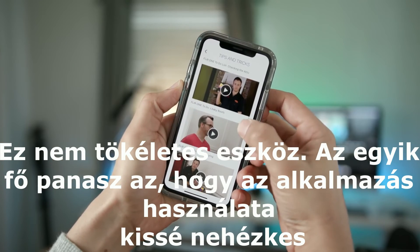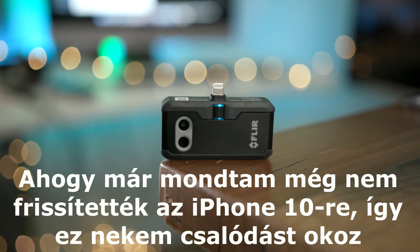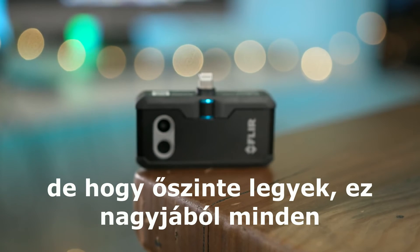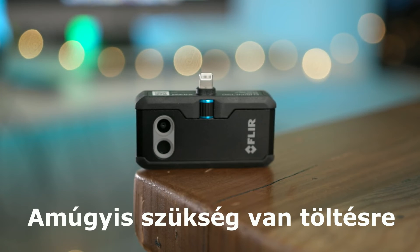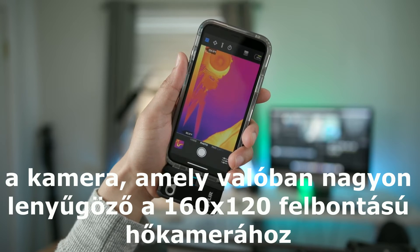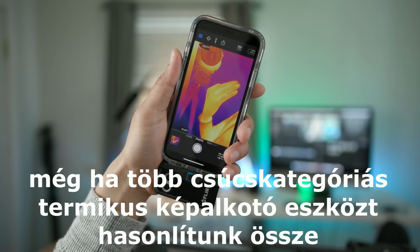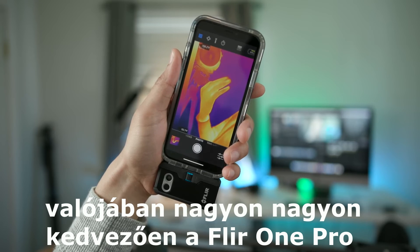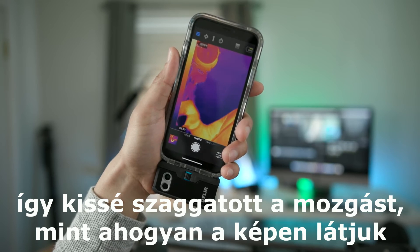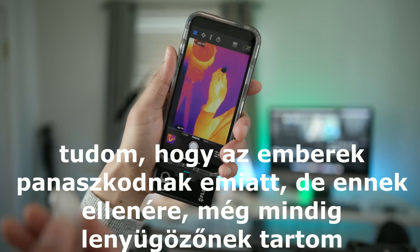It's not a perfect device. One of the main complaints is that the app is a little clunky and obviously hasn't been updated for the iPhone X yet, which is disappointing. Battery life is also a concern — this device only lasts about an hour, but honestly that's pretty much all you're going to need between charges anyway. Perhaps the biggest complaint is the refresh rate. The camera is very impressive with a 160 by 120 resolution that compares favorably to higher-end thermal imaging devices, but the refresh rate is only 8.7 Hz, so you get choppy movement in frame — though it's still mighty impressive for what it is.